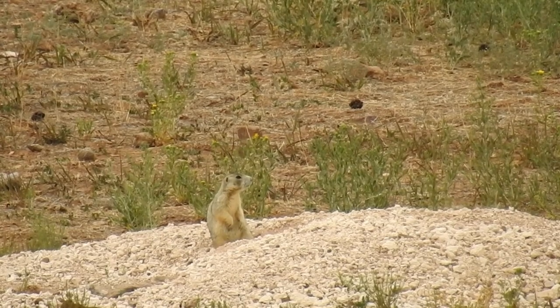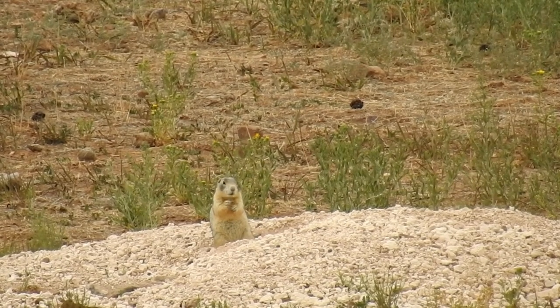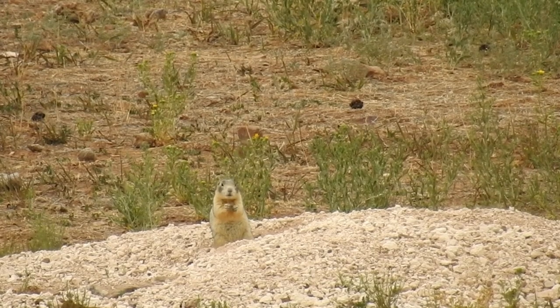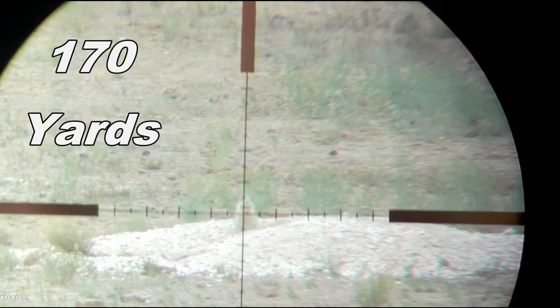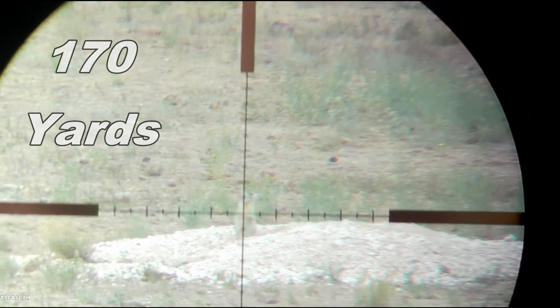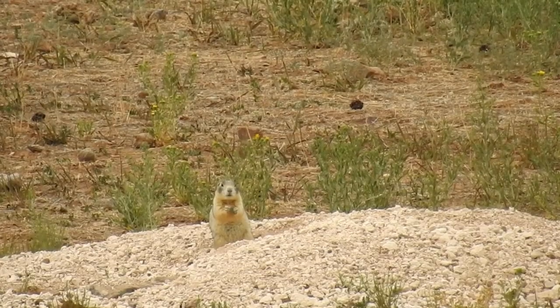Sometimes if I can use it, I'll get down low. But otherwise I've got to get up above the grass. Another good shot.